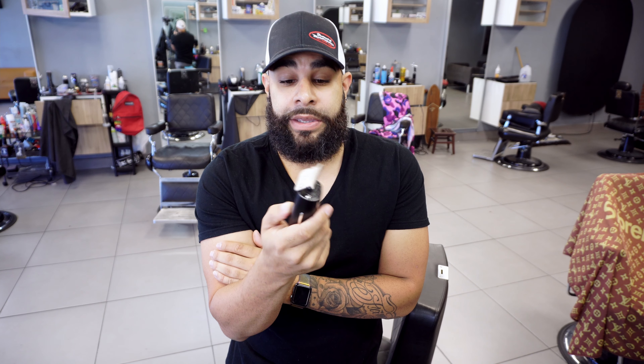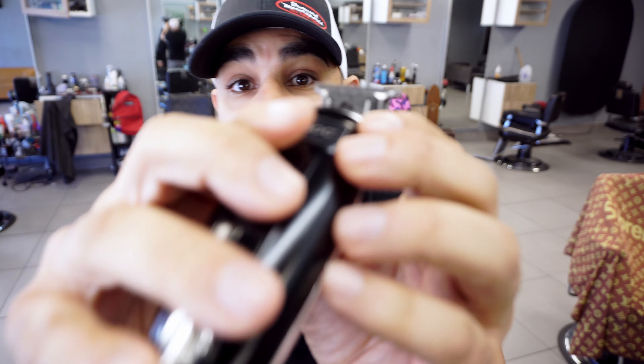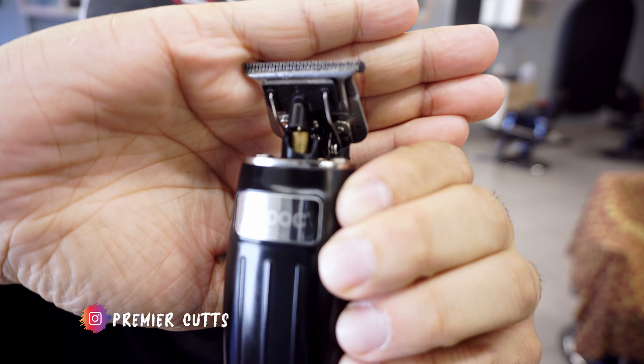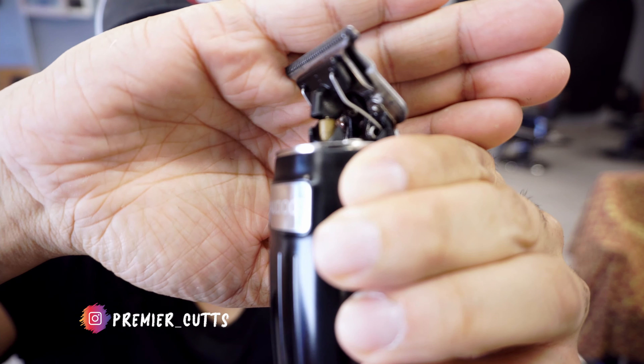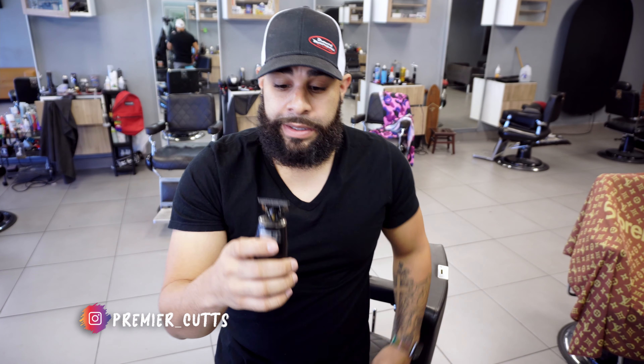If I get enough likes on this video, I will do a mod video — how to mod it — because it's really very simple. It has to do with these springs right here. You kind of have to bend them; instead of them being more hooked, you just bend them and straighten them out. It's just a quick insight tip.